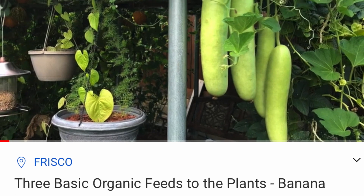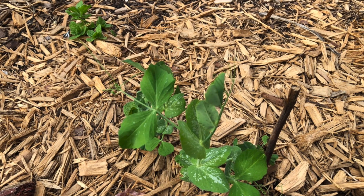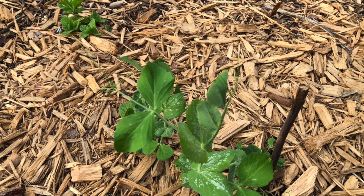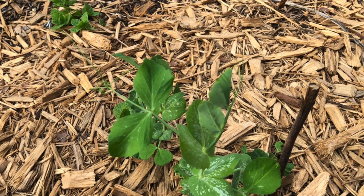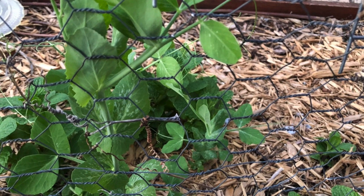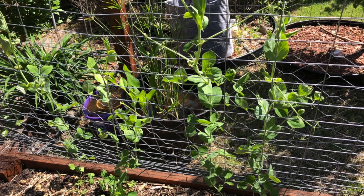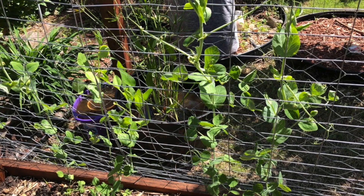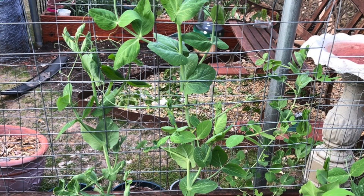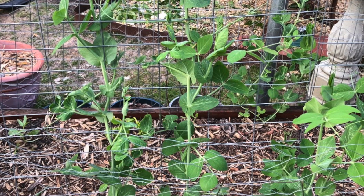If we can provide support, the plants will climb faster and keep growing well. If the plant is not branching out, just trim the new growth and it will branch out nicely and yield more fruits. Another trick with peas is: the more we harvest, the more fruits it will yield.